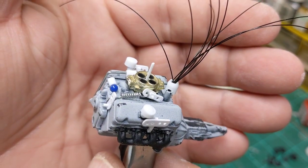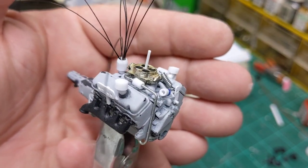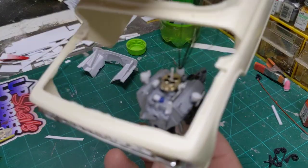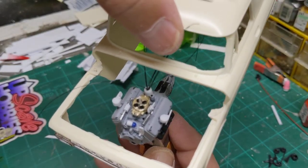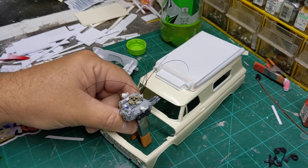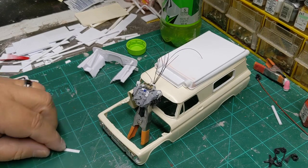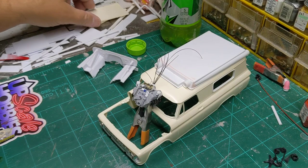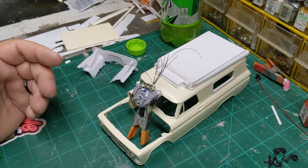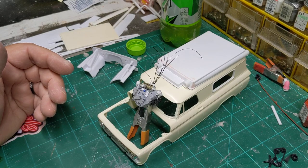I want to try to do something with this old MPC hub cap to make a breather for it. I'm going to chuck it up in my drill and turn this big edge off and try to drill a big hole in it and see if I can't get it to fit over that carburetor. Little quick, simple details, and we're going to have a pretty good looking engine in our made-up ambulance here. But that's all I've got tonight. I appreciate you guys watching, thanks for all the comments. I might be back here tomorrow — thanks for watching and we'll see you guys in the next video.